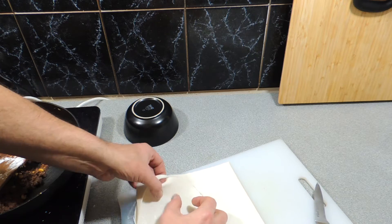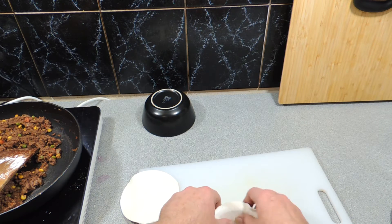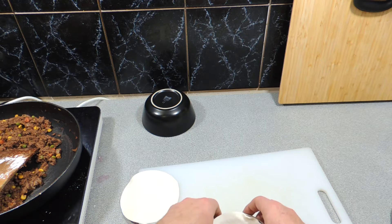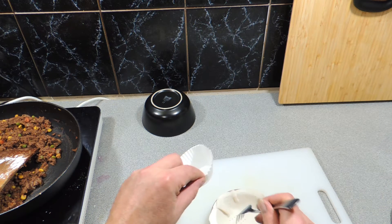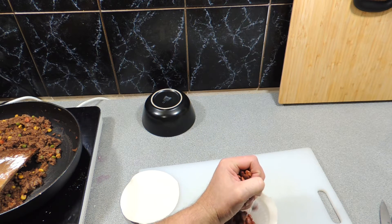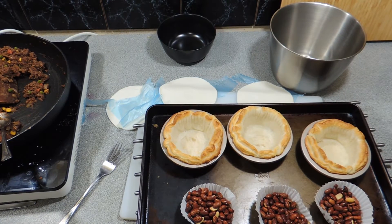I've already got my own measures for my little pie dishes. Just cut out some rounds of pastry like that, get a little pie dish, and I've given it a bit of a grease with some butter — because puff pastry has a lot of butter in it, why not. Spike the bottom with a fork, then put a little muffin case in and add some beans — use your baking beans if you have them.